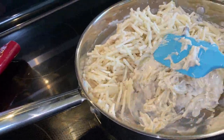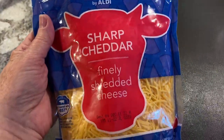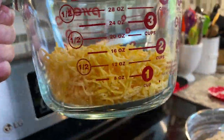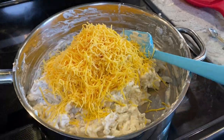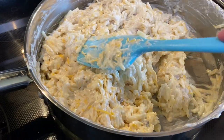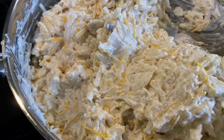Stir everything until all the shredded potatoes are well coated with the cream of mushroom soup mixture. Now it's time to add some cheddar cheese — sharp or mild, whatever you like. This is finely shredded cheese and I'm going to add one and a half cups. Again, stir everything very well until it's blended. It's looking good and we're about ready for the casserole dish.